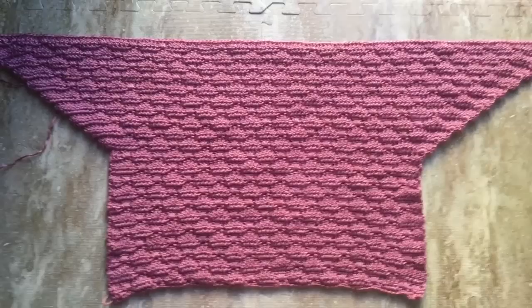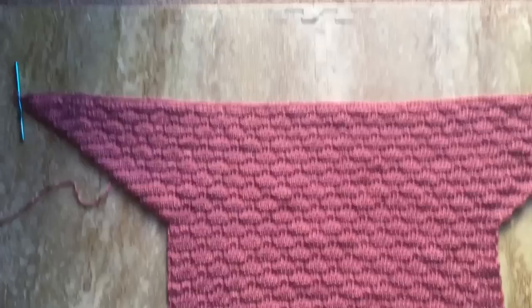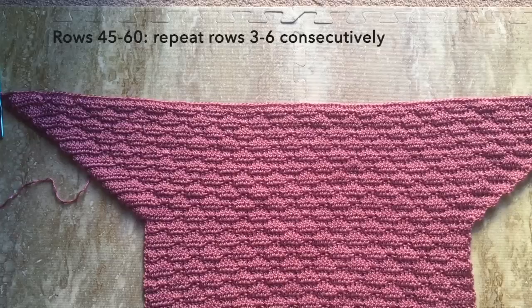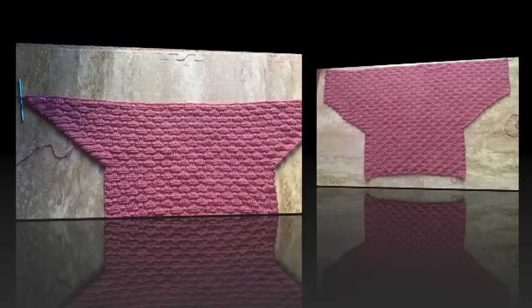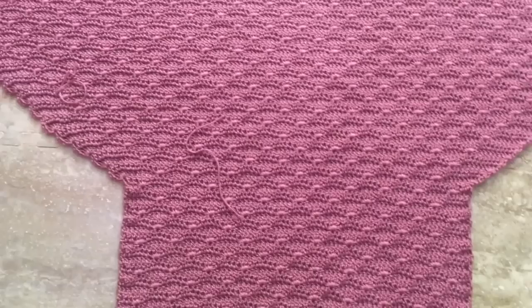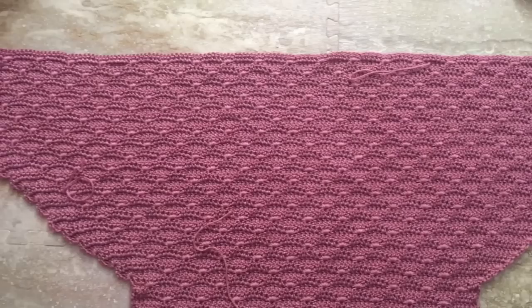After row 44, go back to the original pattern. Rows 45 to 60: repeat rows 3 to 6 consecutively, back to the first pattern just like the beginning of the piece. This group of rows will have no increases. This is now what my piece looks like after row 60. At the bottom where the side edges are straight is the repeat of rows 3 to 6, and in the midsection we increased the rows to widen the piece.